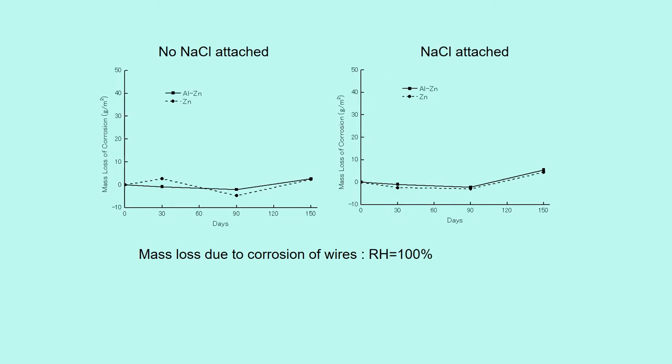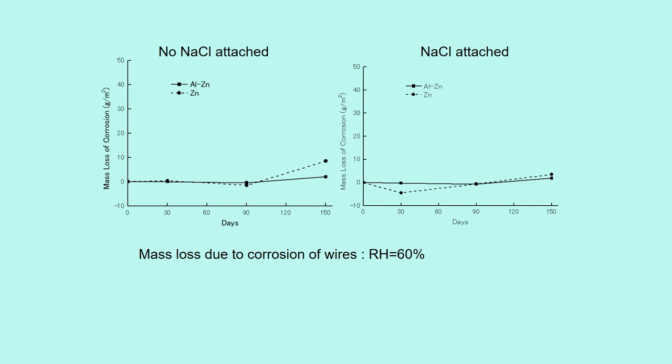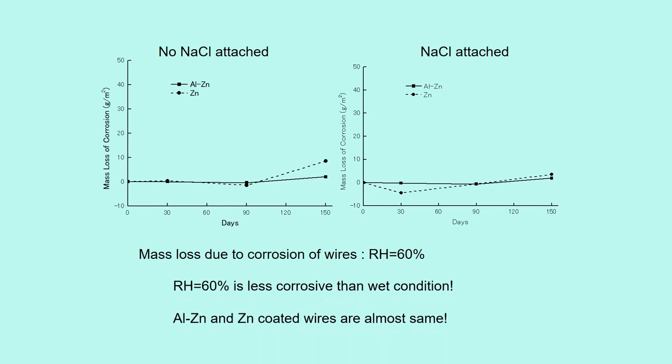This shows the mass loss due to corrosion of wires at relative humidity of 100%. Relative humidity 100% is less corrosive than the wet condition. Aluminum-zinc and zinc coated wires are almost the same. This shows the mass loss at relative humidity of 60%. Relative humidity of 60% is also less corrosive than the wet condition, and aluminum-zinc and zinc coated wires are almost the same.